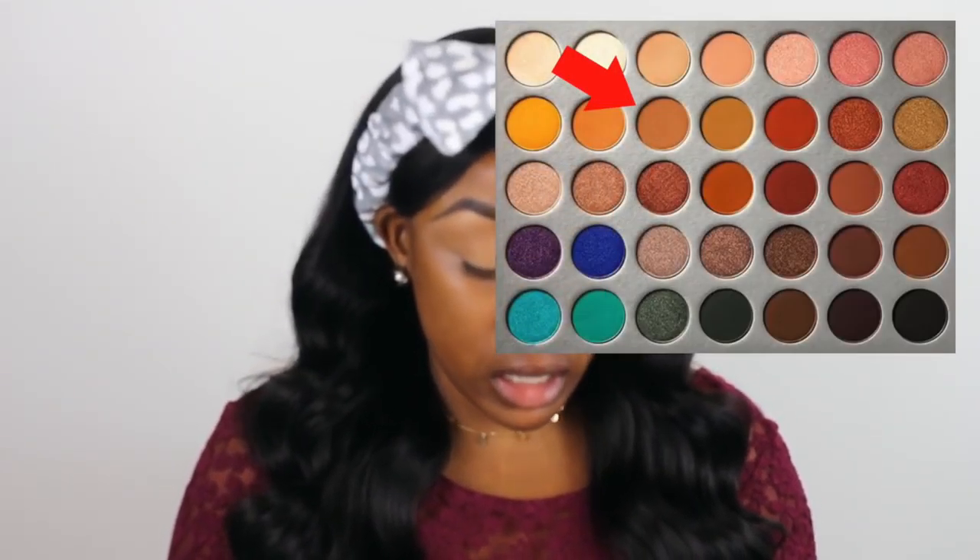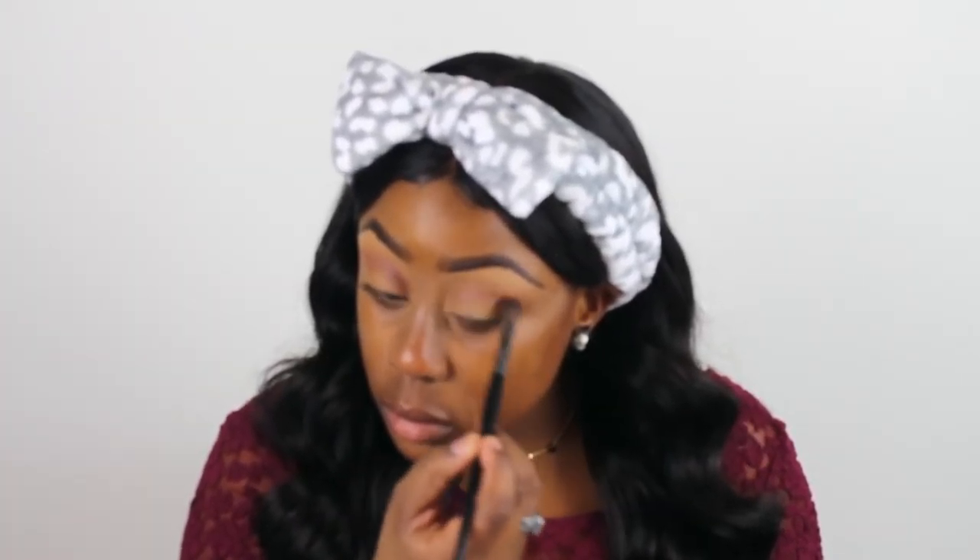The palette we're going to use today is the Jaclyn Hill palette for Morphe. I absolutely love this palette — I can use it for a whole ton of looks. The first color we're going to start with is this tannish color right here in the middle. I'm just going to put it all over my lid. Next I'm going to go with the color right next to that and put that in my crease.